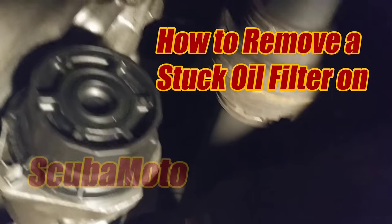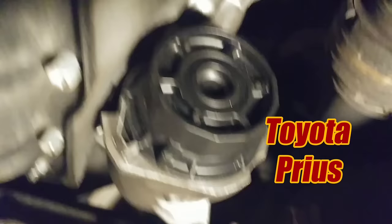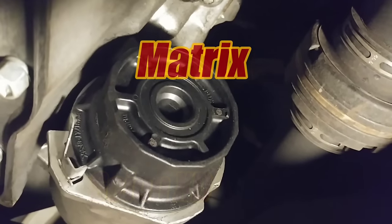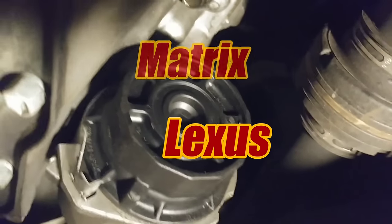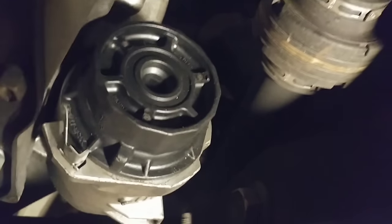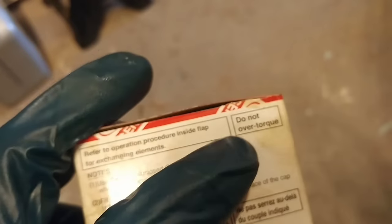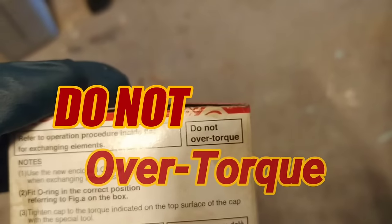Today I was presented with the toughest oil filter I've ever had to remove. It's a very common filter — it's on a lot of Toyotas: the Prius, Corollas, even some of the Lexus. There are tons of threads out there with people having a heck of a time getting these off when they're over-tightened. Even Toyota printed on their box: 'Do not over-torque.'